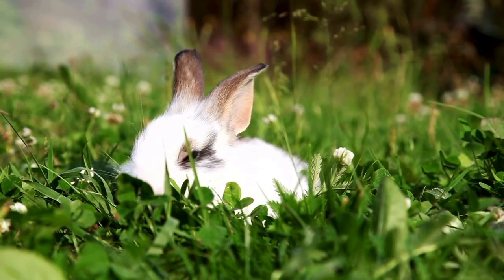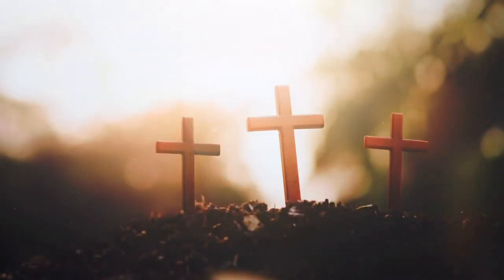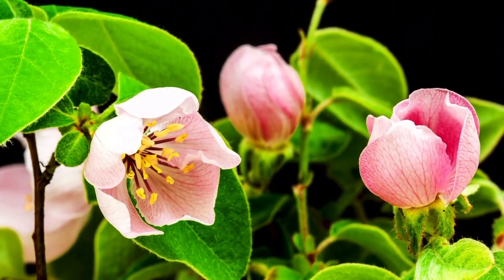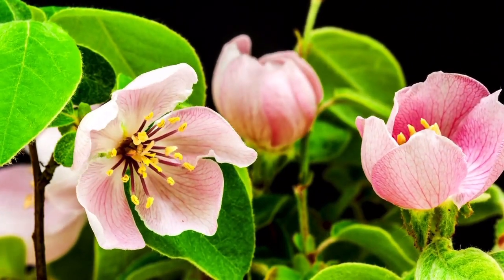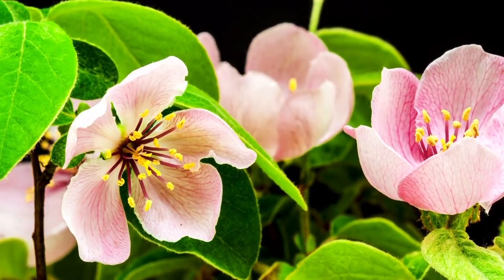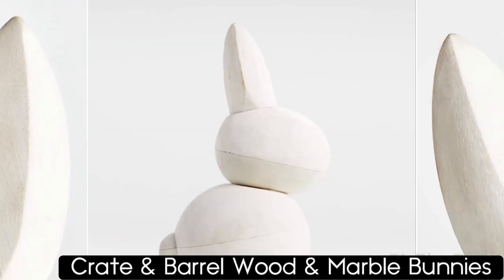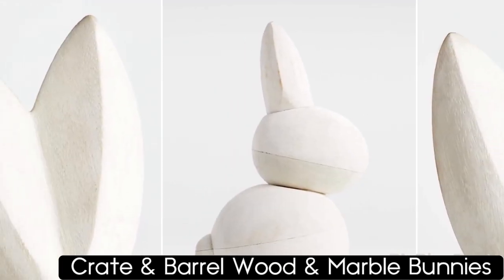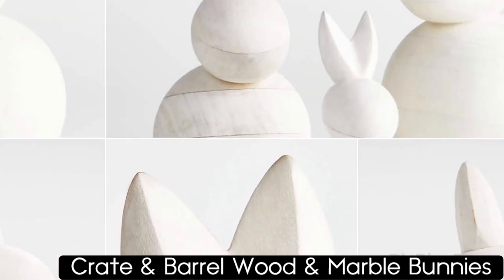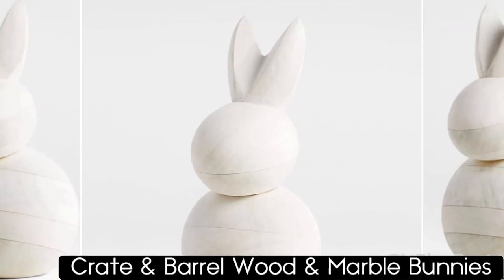I equate bunnies with spring, new life, new beginnings. We all know that bunnies have nothing to do with Easter, but everything to do with spring. I love springtime because everything is beginning to move and grow and be born. I saw these bunnies on Creighton Barrow's site — they are a clean, abstract, minimal design — but I chose to paint mine bright gold.